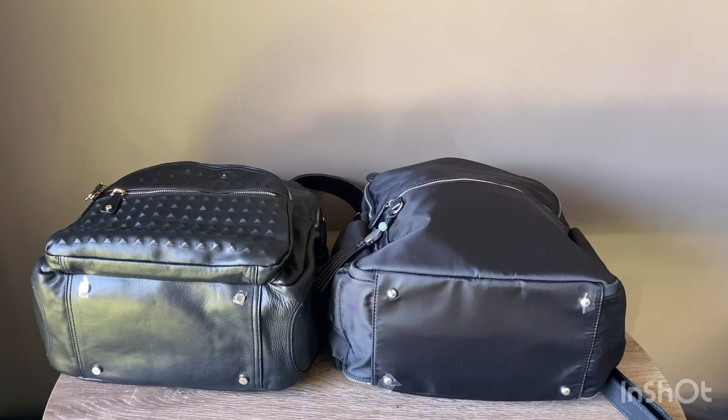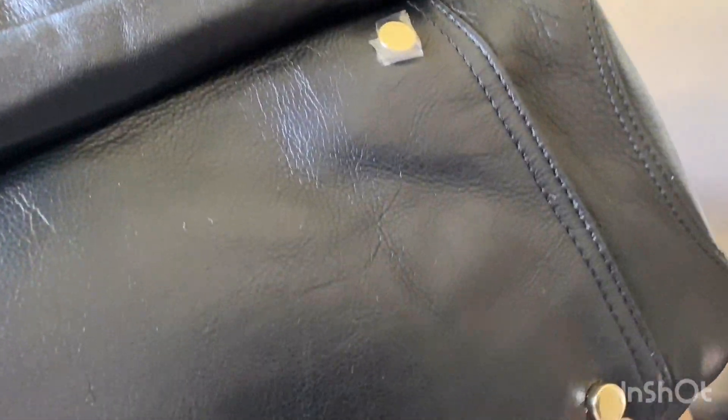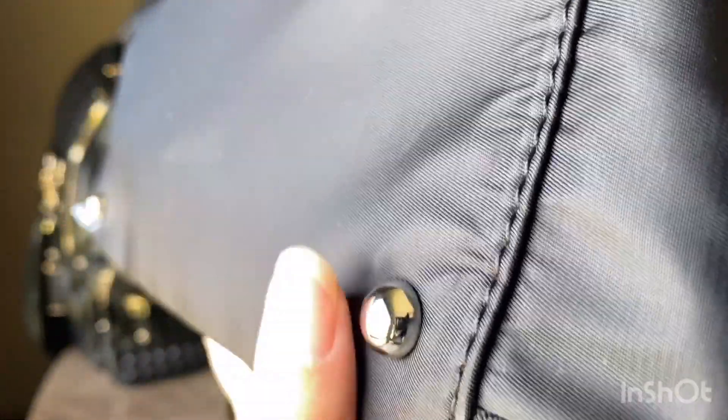Both bags have feet on them matching their hardware. On the Karakit XL Joy the studs are flat — as you can see, not rounded at all, but still at a very nice height to keep the bag off the ground and protected. The Lily Jade feet are rounded and also stick out at a really nice height.